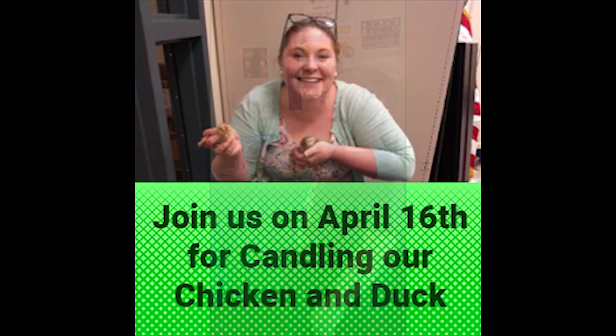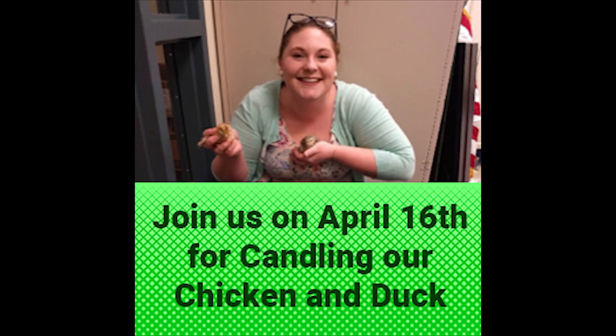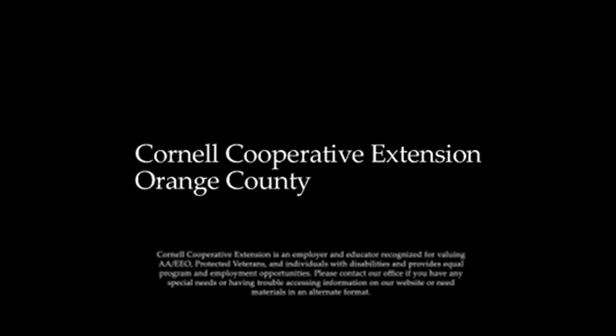Thanks for joining me, Riley. Catch her on the next episode of Incubation and Embryology. See you guys soon!